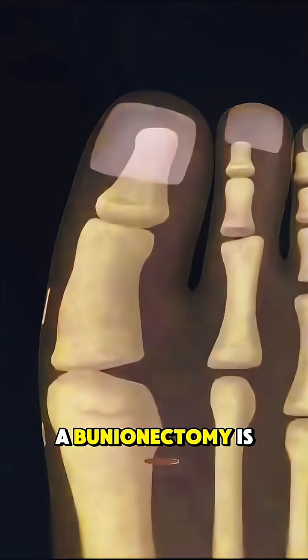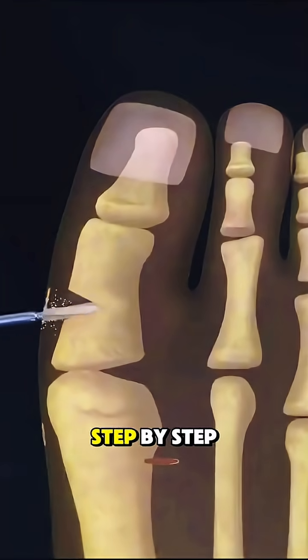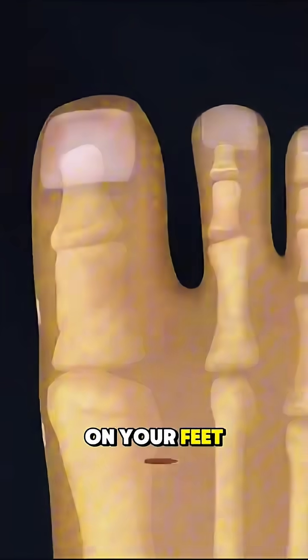And that's how a bunionectomy is done — step by step to bring you comfort and back on your feet.